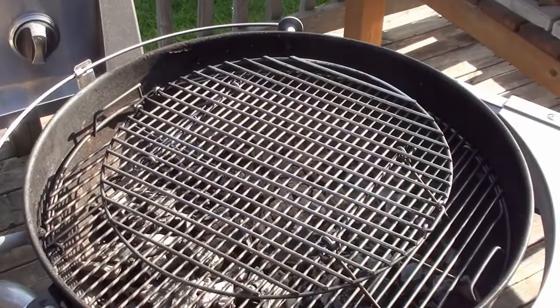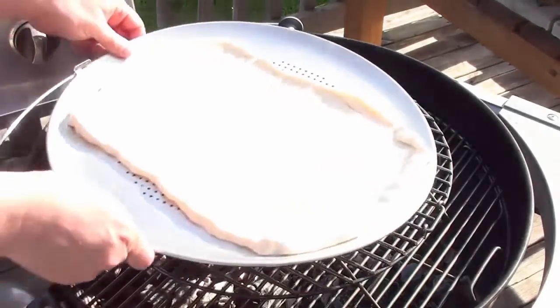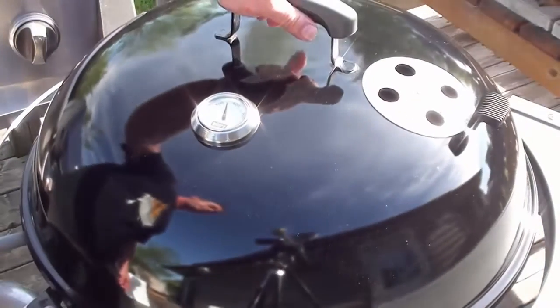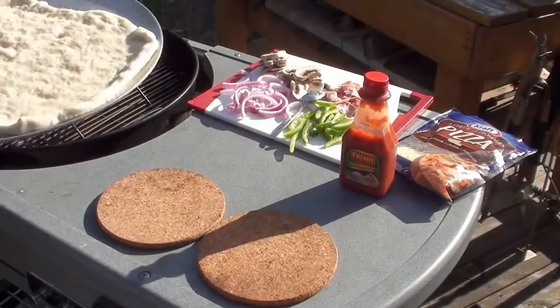To cook this pizza I'm going to be using the Weber 22 and a half inch kettle, set up for direct cooking with a riser grate. Simply place the tray on here. The barbecue is at 400 degrees — let that part cook for about five minutes.